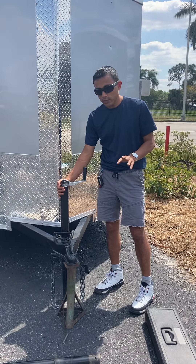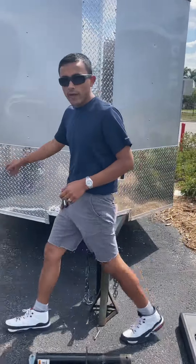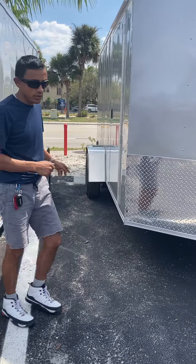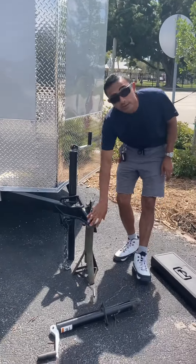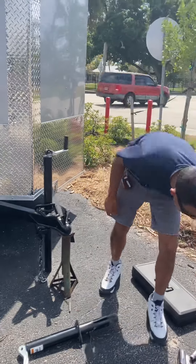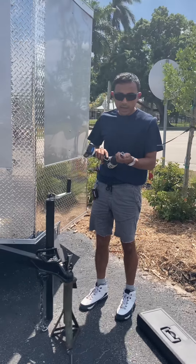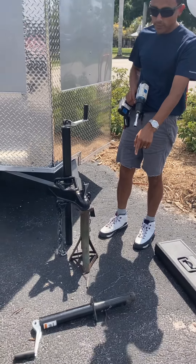The tools you're going to need for this job are chocks for your tires. We have to secure the tires to make sure the tires on both sides are secure so your trailer doesn't wobble. The next tool you're going to need is a jack, a stand to stand your jack on, and a bit that is 9/16, and the jack you're going to replace it with.